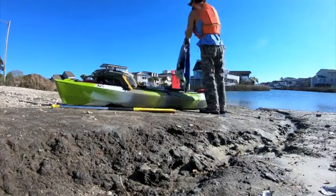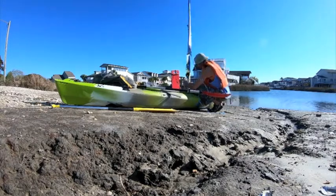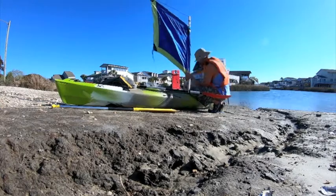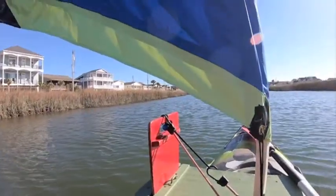Using a steering oar, I was able to effectively sail into the wind. After checking the forecast for the right conditions, it was a good day to try my new sail.